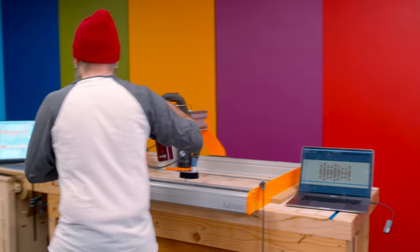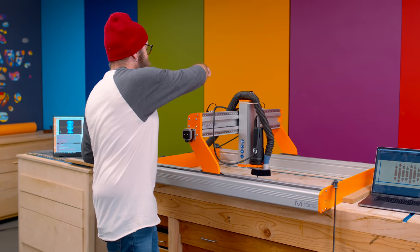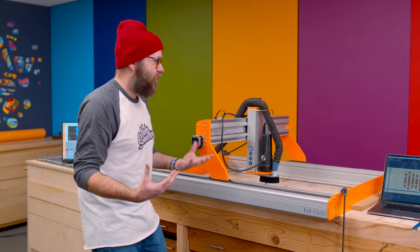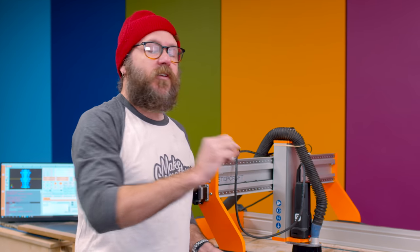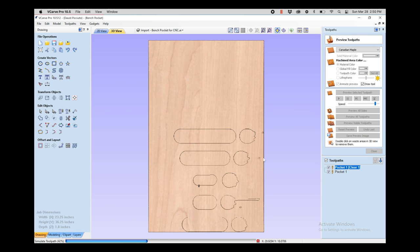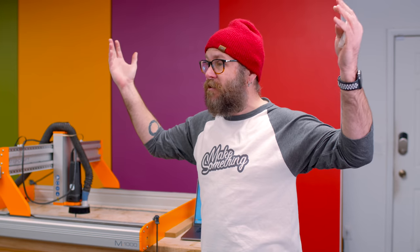I've got my machine zeroed out with zero in the center, and I've already done an air run to make sure it's going to carve within the boundaries. I'm a little nervous, but I've gone through everything and this should be fine. It's a quarter-inch upcut bit for the main parts of the carve, and then it's going to use an eighth-inch downcut bit, which gives a nice clean edge. This is a two-bit operation. In my software — I use V-Carve Pro — you can preview how it's going to look and get a 3D representation of the different passes.